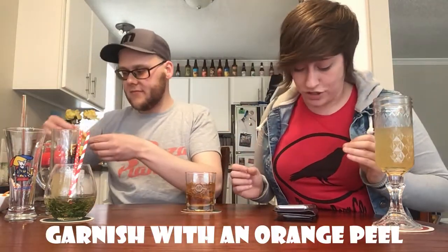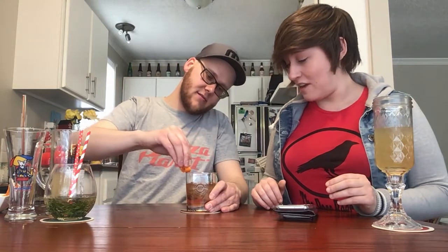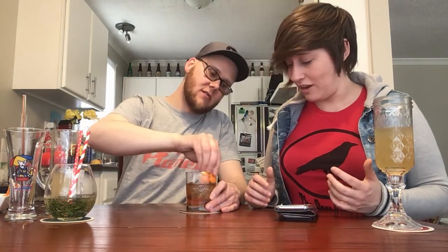The last thing you want to do is express the oil of an orange peel over the glass and then drop it in. I don't know what that means. It means this — you just want the oils of the peel, and then just drop it in.